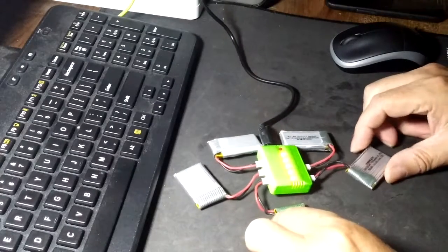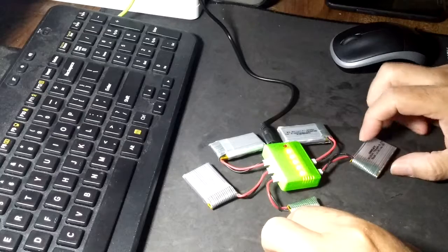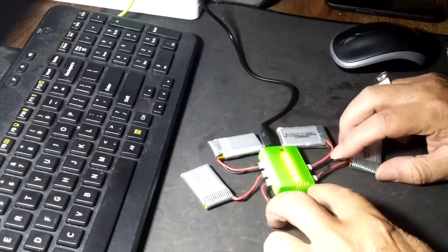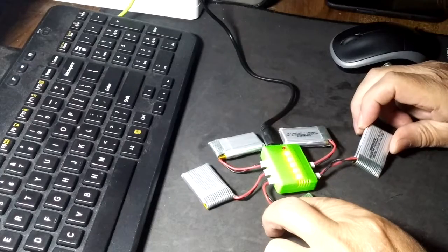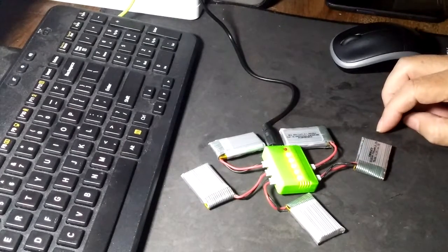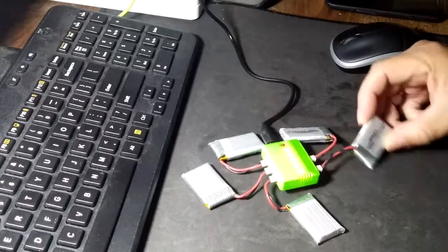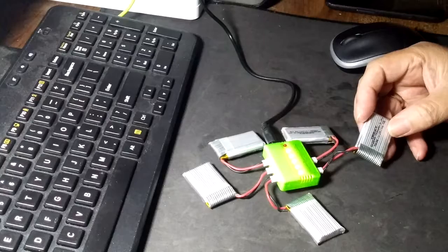These are pretty good — I like these. My little quadcopter that I've been playing with came with 600mAh batteries and is good for about 10 minutes. The last few minutes is a little flaky.